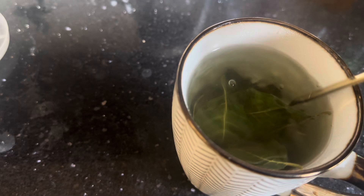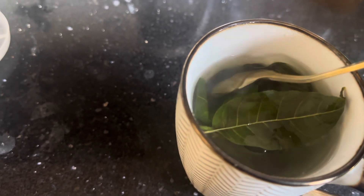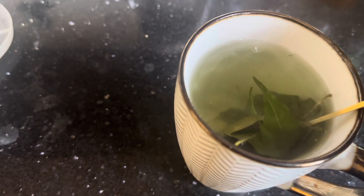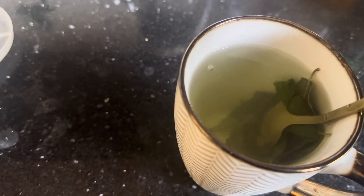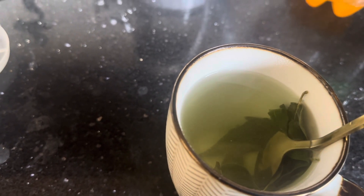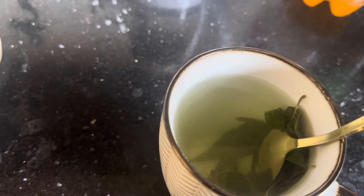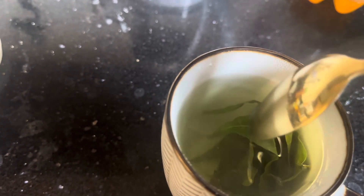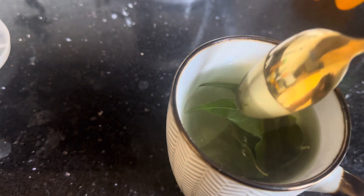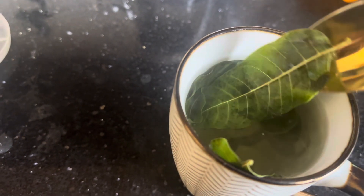It's very easy to prepare. You don't need to buy dried neem leaf or buy the powder form of neem. Like this, you are able to tell that the color of the water has changed, so the nutrients in the leaves have diffused into the water. It's very easy to prepare — I'll actually do a video on drying the neem as well.